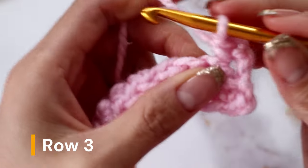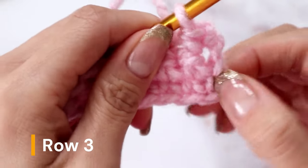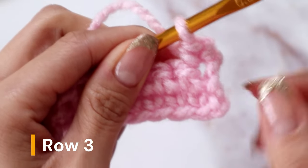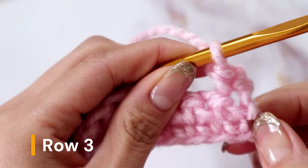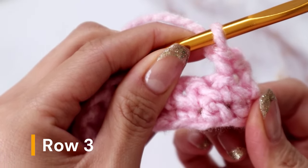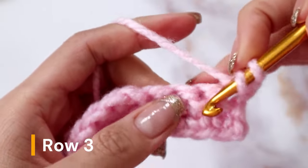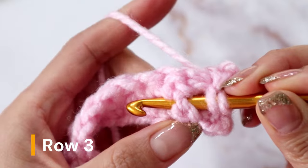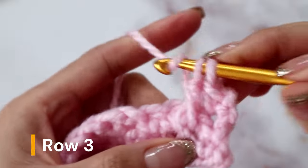In order to create the piping, you are going to be making a front post double crochet. You will be going to the very first row — this is the row we are working in now, but you're going to look at the first row. Find the second stitch — this is the turning stitch so we won't count that, this is the first stitch, and this is the second one. You will be placing a front post double crochet in this second stitch. To make a front post double crochet, yarn over, sink your hook behind that stitch and come back up on the left so that the post is in front of your hook, and complete a double crochet.